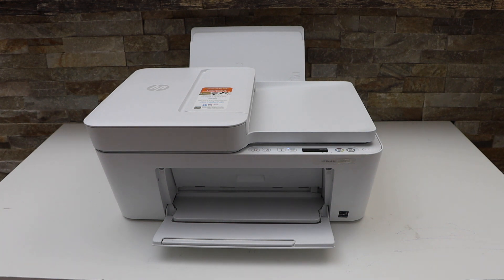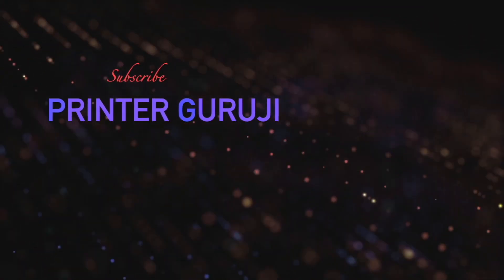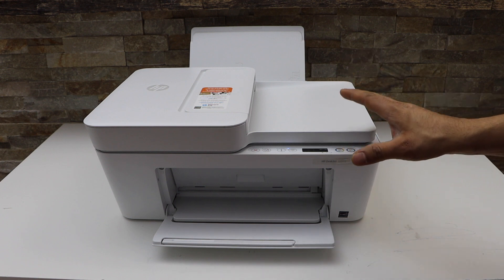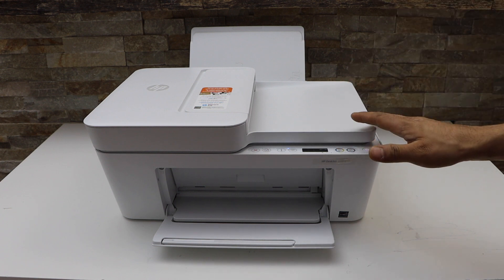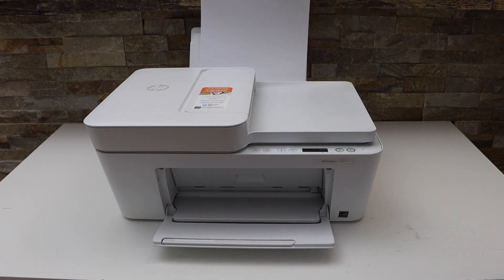In this video I'm going to show you how to print with your HP DeskJet 4122e printer. Make sure your printer is connected with the smart device, laptop, or MacBook. Also load the A4 size paper or letter size paper in the paper tray.